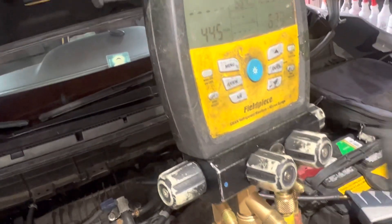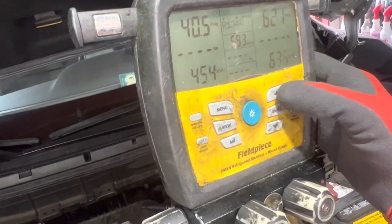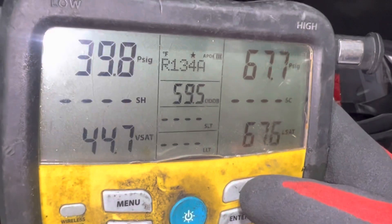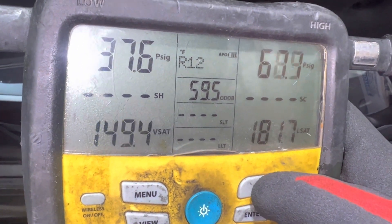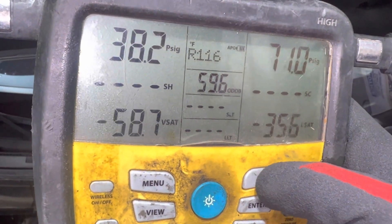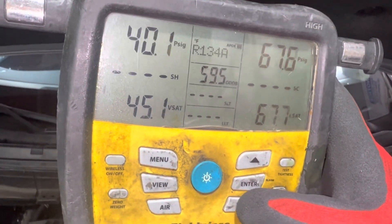By the way, you want to see the different refrigerants? Watch this — see all these numbers? These are all different refrigerants in use. Some are more common than others, and these aren't even all the refrigerants — that's only a handful, a fraction of the available refrigerants on the marketplace.